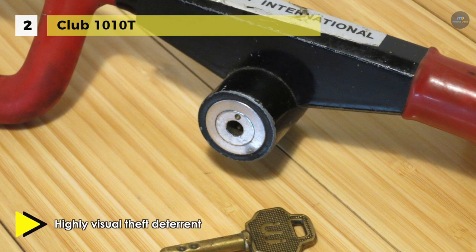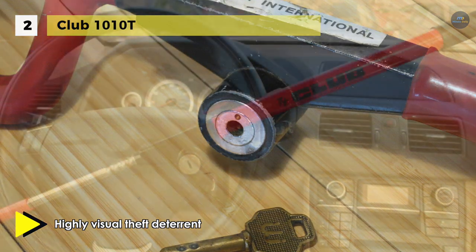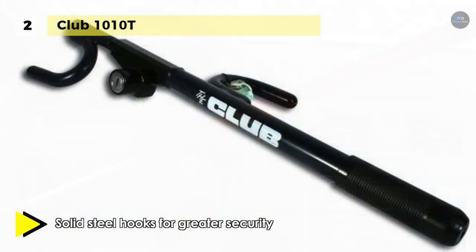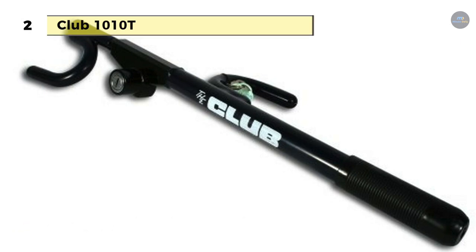It is made in blue for high visibility so it will better deter attempts at theft. You can stop professional crooks and joyriders from taking your vehicle with this handy product. Its vinyl finish is meant to protect your steering wheel, and it is a strong visual deterrent that alerts a potential thief that your car is protected.